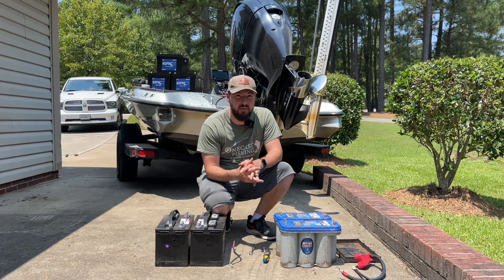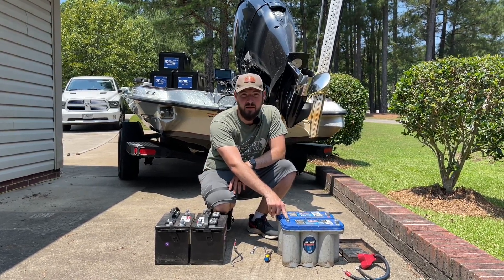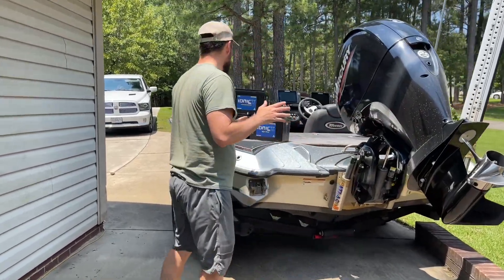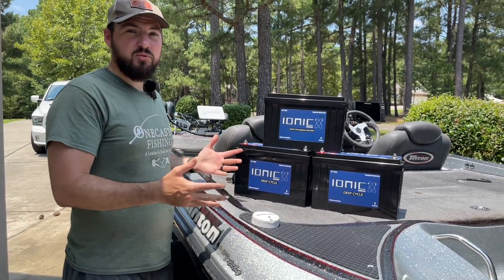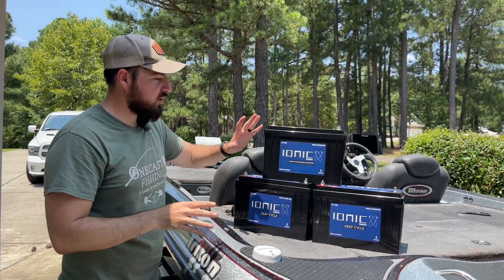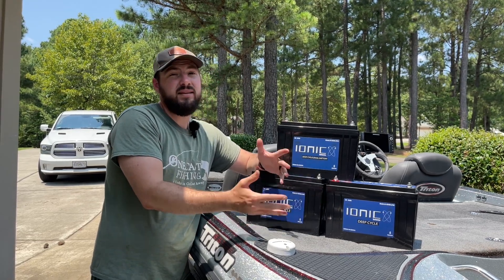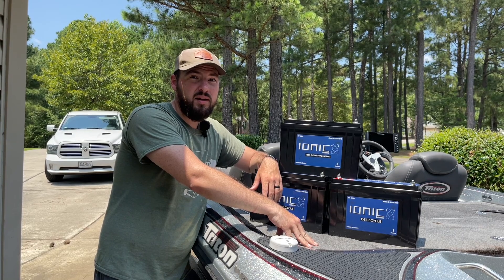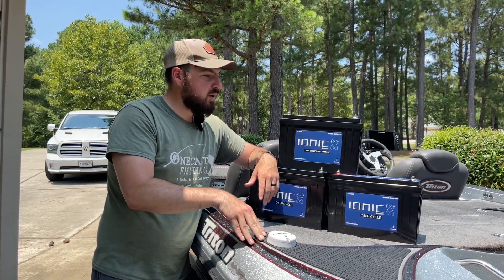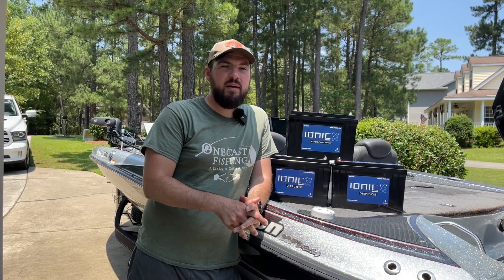The second benefit and real advantage of lithium batteries is the weight savings. These trolling motor batteries weigh 62 pounds each, and each Optima weighs 59.8 pounds — that's a lot of weight in the back of the boat. The two Optimas together were about 120 pounds; this one lithium battery replacing them is only 34 pounds. The two lithium trolling motor batteries are 28 pounds each compared to 62 pounds for the old ones. I did the math — it's about 150 pounds lighter on the back end of my boat. I don't know what that'll do for speed, but it should save a little gas too.